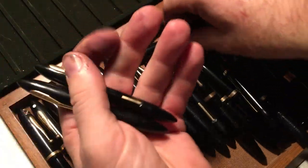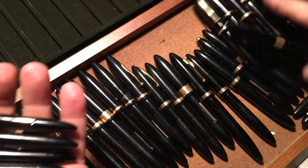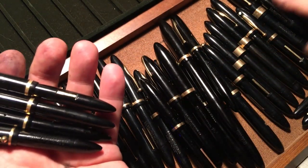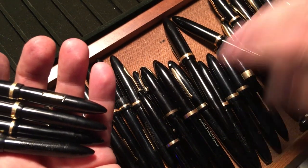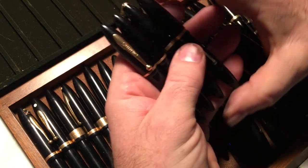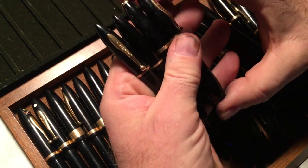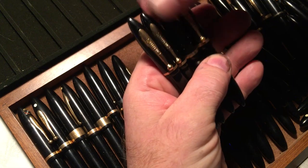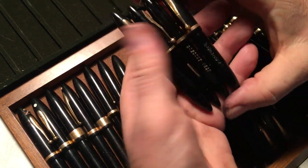The golf pens — these are pens that were designed to be carried in those baggy pants that golfers wear. It's too early in the morning to remember what they're called. I have four of them.